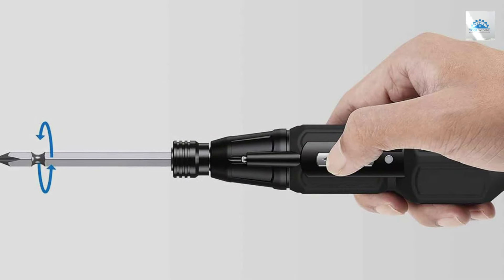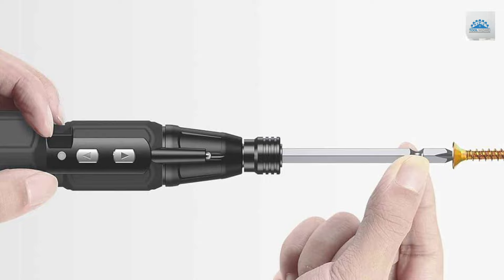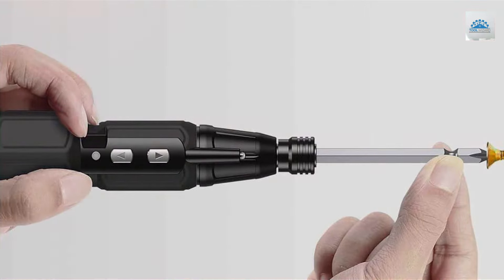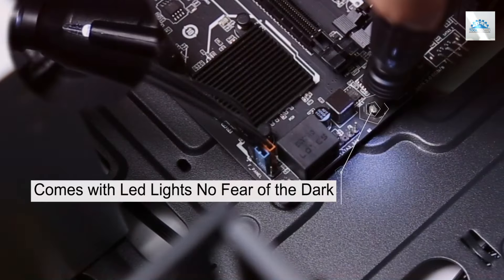The inclusion of an LED light is a significant advantage, illuminating workspaces to ensure precision even in poorly lit conditions. The AMR screwdriver stands out for its build quality, crafted with durable materials that promise a long service life and resilience against the rigors of daily use.